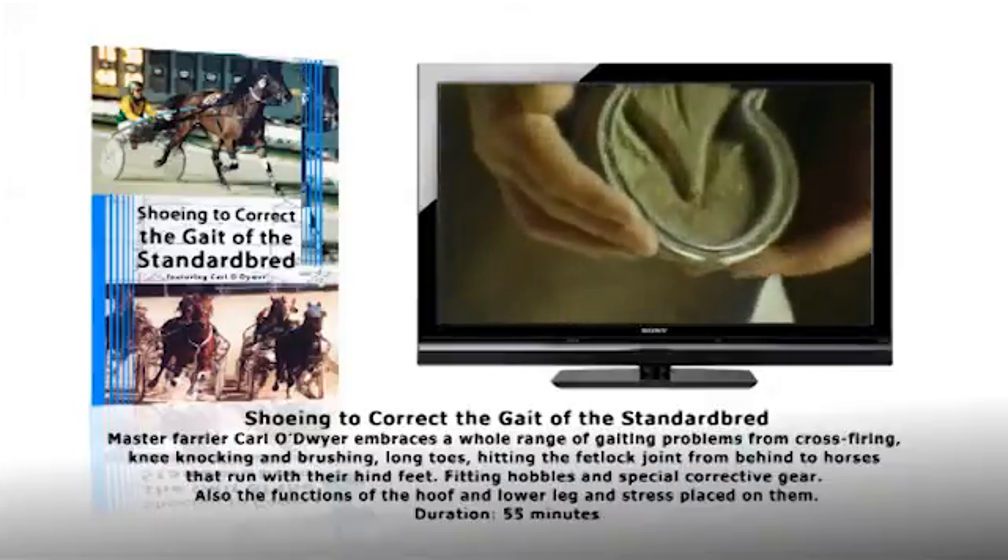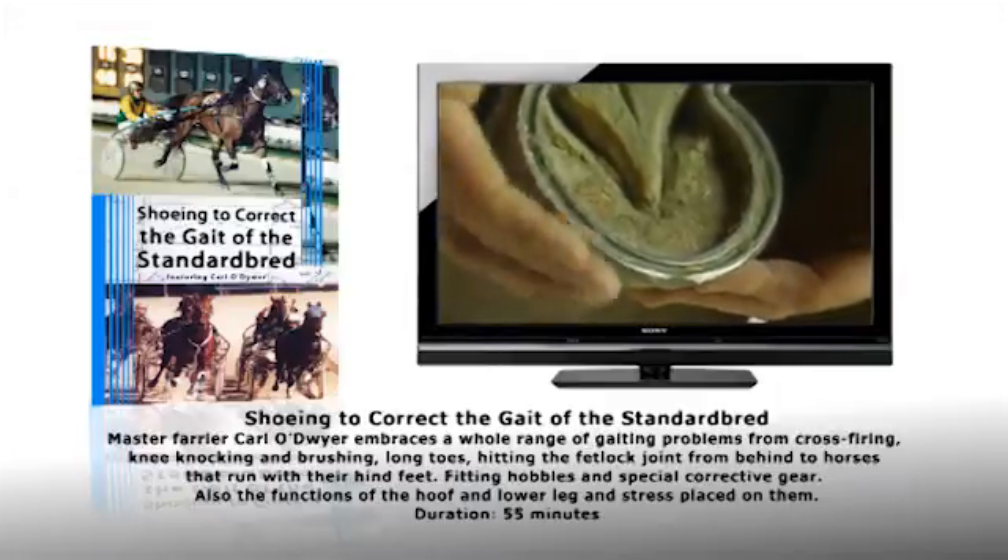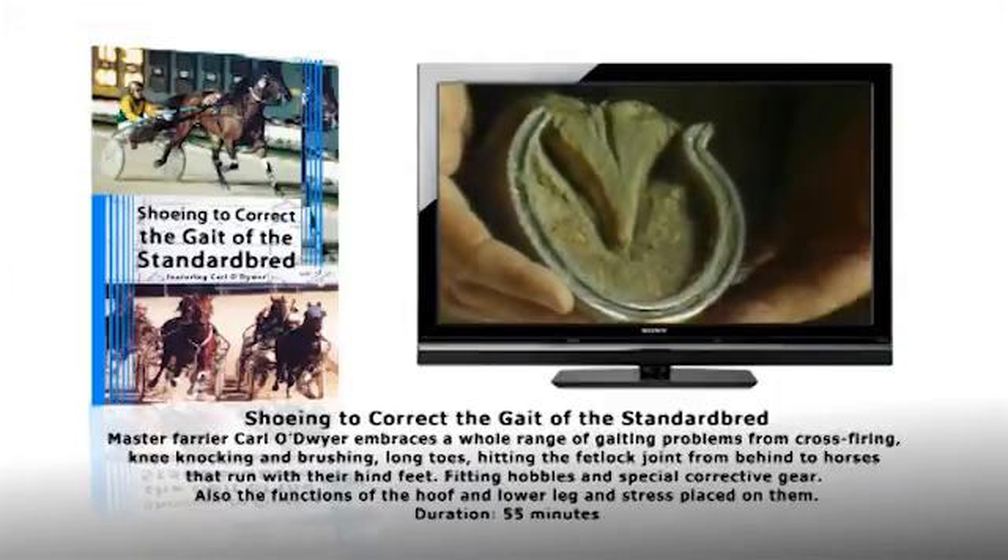The hind foot is far too high on the inside toe. This is causing the horse to get across and land on his quarters in front, causing him to crossfire.